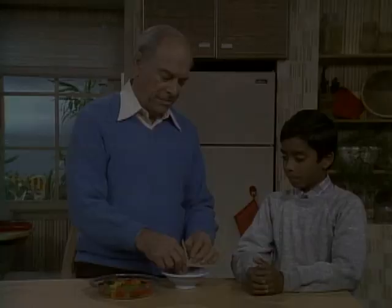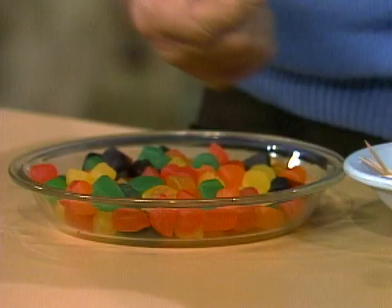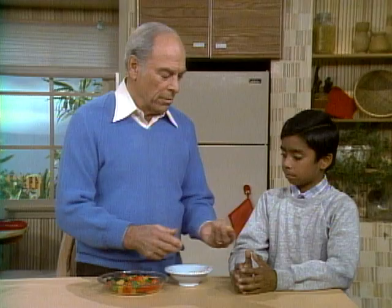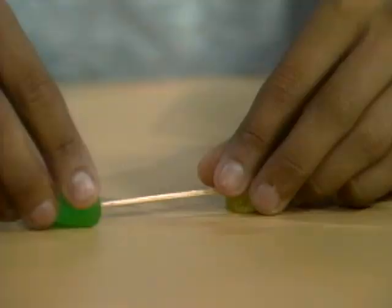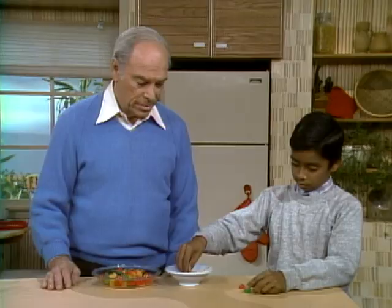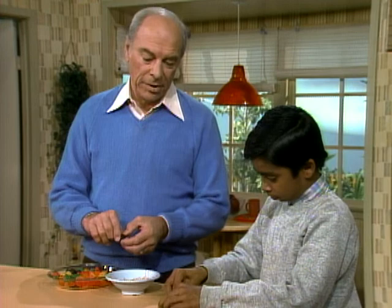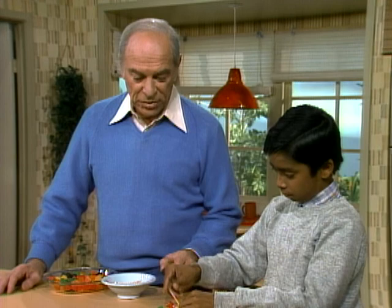Eugene, you've seen those construction sets that are on the market where you can make bridges and cars and all that kind of stuff. Well, I have my own version, but you go to the supermarket to get it. First of all, you need some sticks — toothpicks. And then you need some joints — gumdrops. These have several advantages over the sets on the market because you can put the stick in any place you want and at any angle. What are you going to make? A pyramid. He uses yellow, then green, another stick, and now red. The top should be black. You see what I mean? How they can go in at any angle and you can sort of adjust them too.